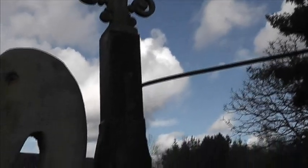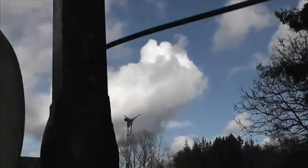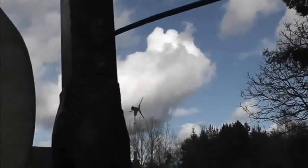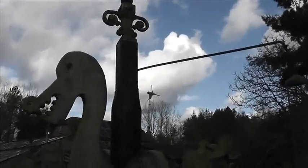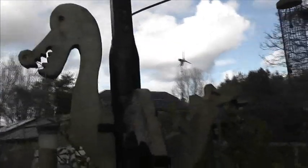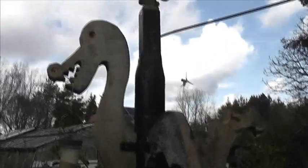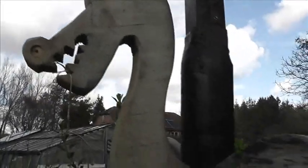I wasn't very happy with the finial, and then we've got this, which is a bonnet support from a car, but it holds the peanuts. I want to take that finial off and put another piece of box section over that one, or extend it in some way, and see if we can do something.